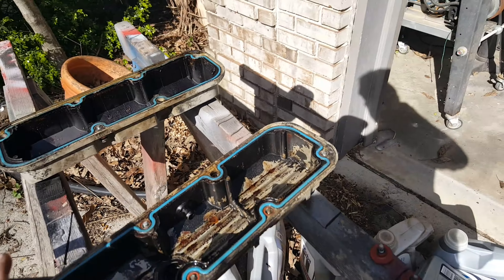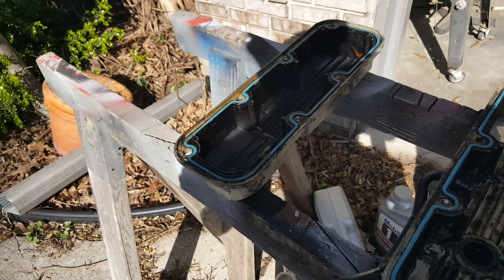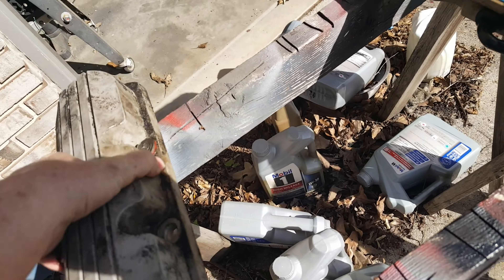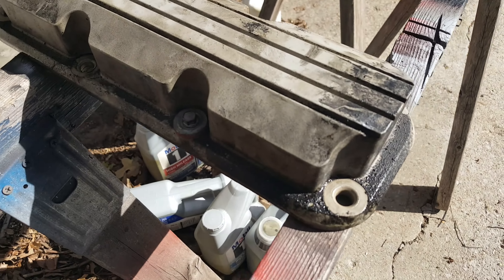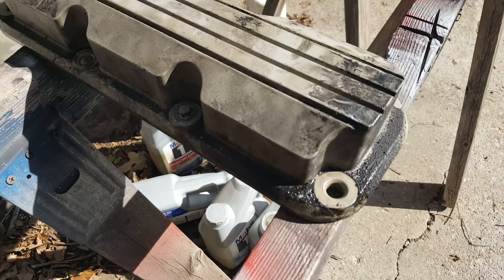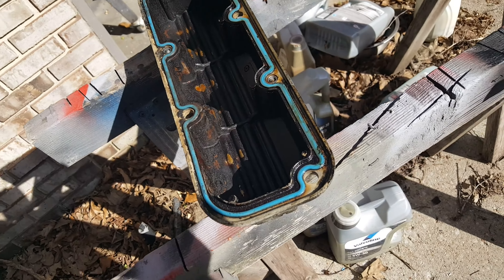This is the valve cover on the front of the engine — it was not leaking. This is the valve cover on the back of the engine, and it was this corner right here that was leaking. It looks pretty grungy around that, and all the telltale signs of oil leaking out and heating up right along there. So my suspicion that that's what the problem was, I believe is going to be correct.